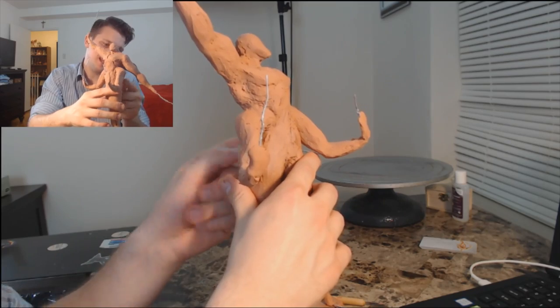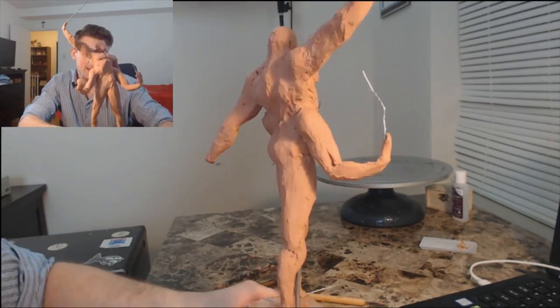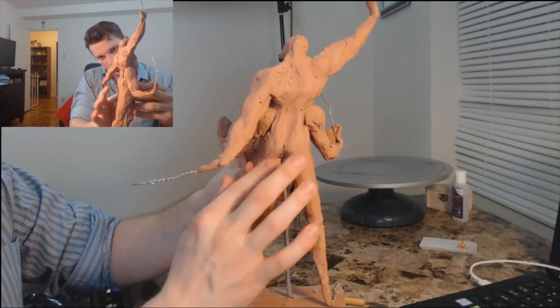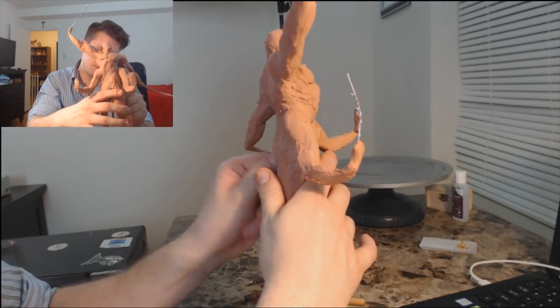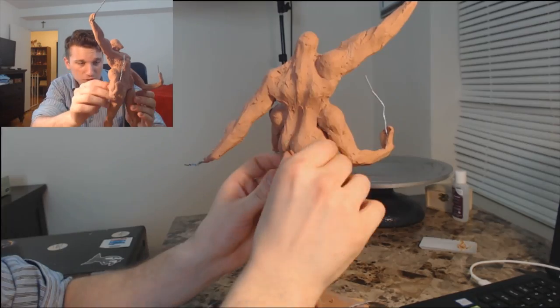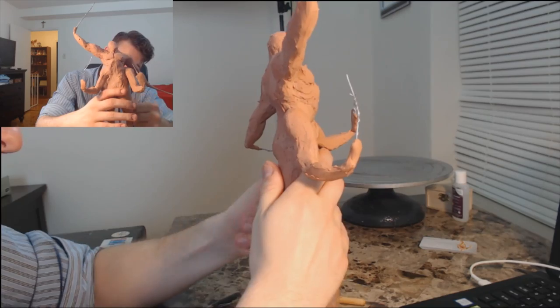Imagine how much more fun it would be to do an anatomy study knowing you're shooting for a likeness of some subject — real or fictional — that holds value with you, rather than plugging away where your only goal is technical ability on an objective level that is acceptable to people you already don't like. It sounds crazy when you start to put it into words.